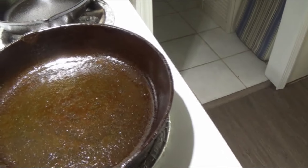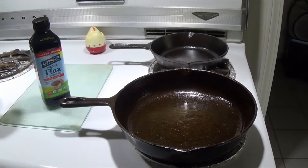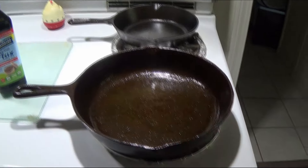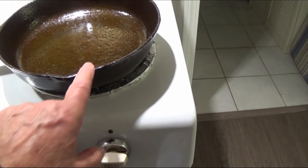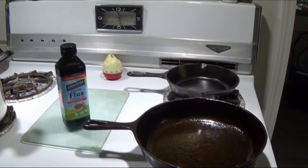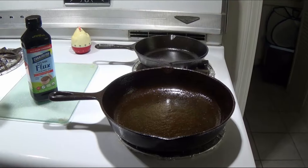To care for these pots now that they have a real good seasoning coating: wash it down with soap and water, don't use any scouring pads, dry it good, and then put it in the oven or on the stove just a little bit to get the water out. Then wipe it down with oil — doesn't have to be flaxseed; canola oil or bacon grease works great. The more you use it, the better it's going to get.